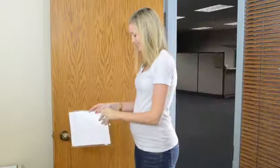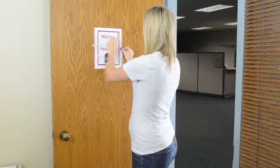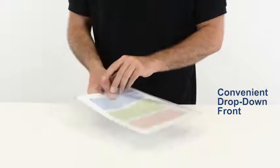Just peel off the tape from the back and apply the pocket to walls, doors, and windows. They feature a light tack adhesive that won't mar delicate surfaces, and they have a convenient drop-down front so you can easily insert your information.